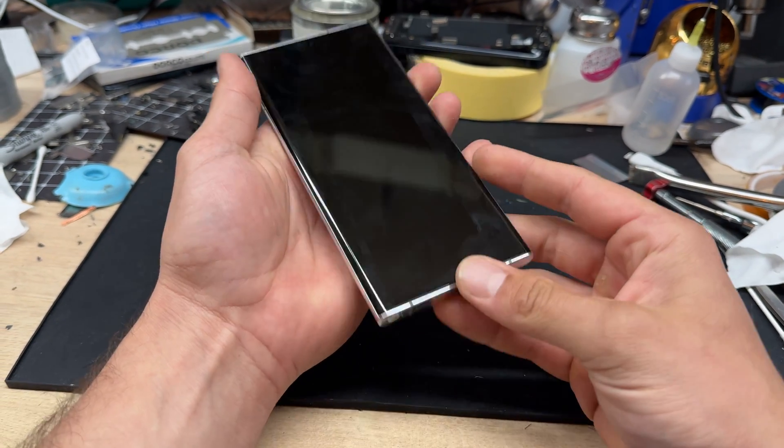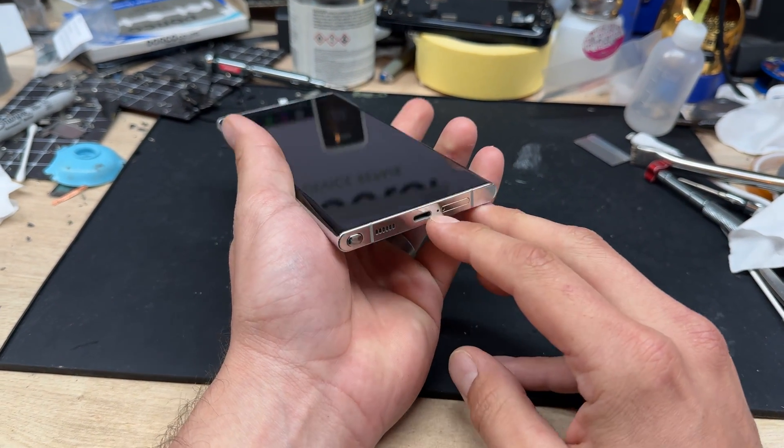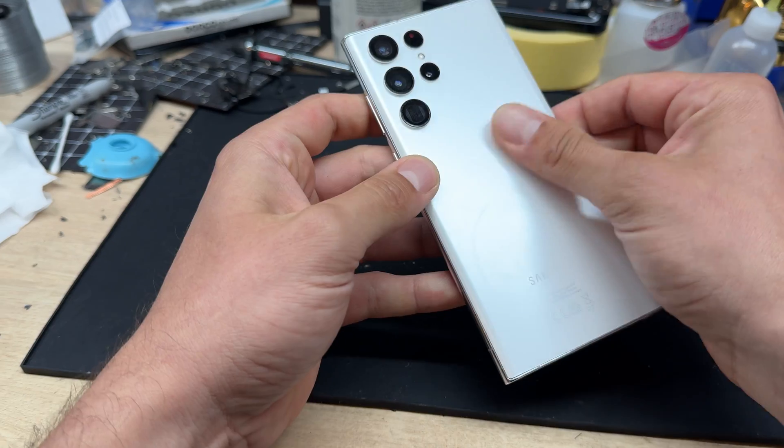In this video I'm going to show you step-by-step instructions on how to replace the charging port on the Samsung S22 Ultra.